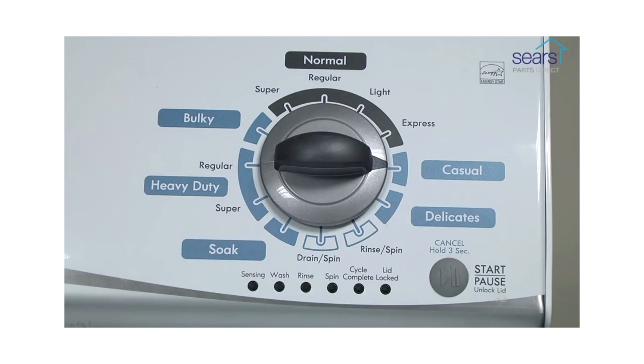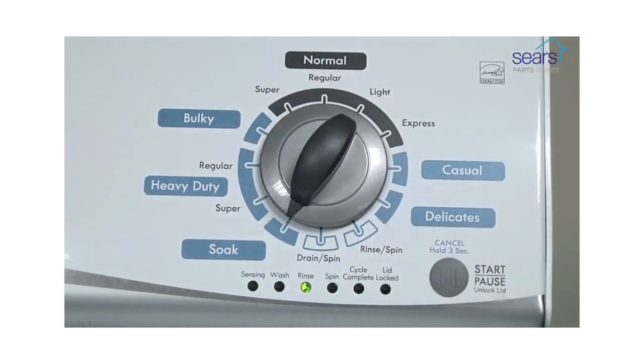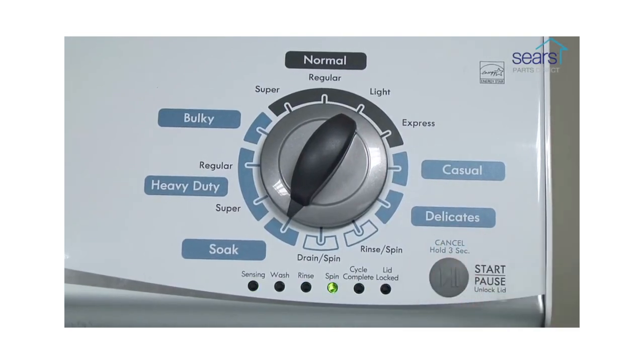If the status lights don't blink, turn the control dial one complete rotation counterclockwise to reset the control and then try again, this time turning the knob faster. In the diagnostic mode, select the calibration cycle by turning the control dial four clicks clockwise. When the rinse light turns on, press start and begin the calibration cycle, which runs for two to three minutes.